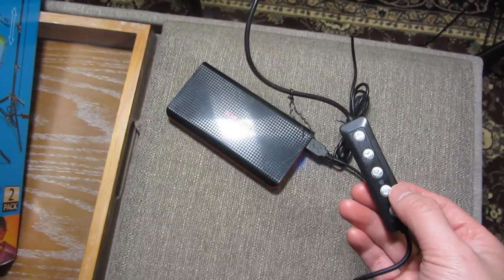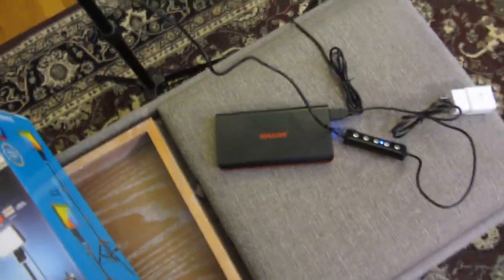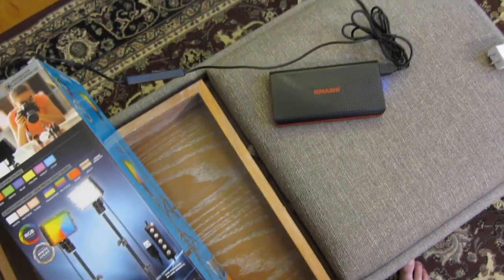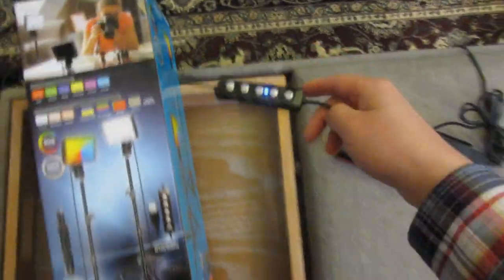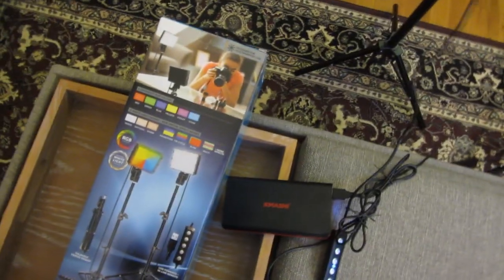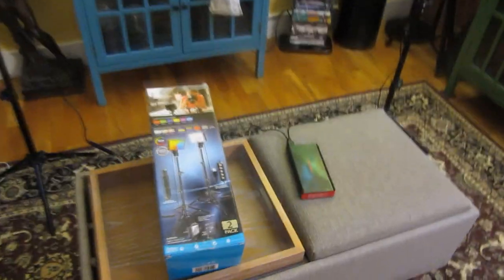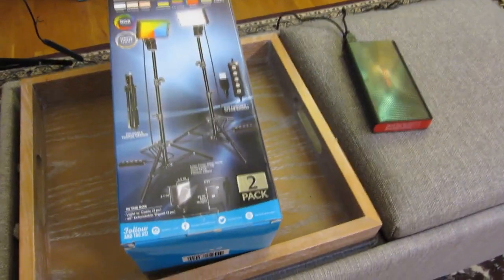Let me turn it off so you can see the difference, then push it a little further away so you can see the range again. The two lights are in position and I'm going to show you the added brightness and lighting on these objects.